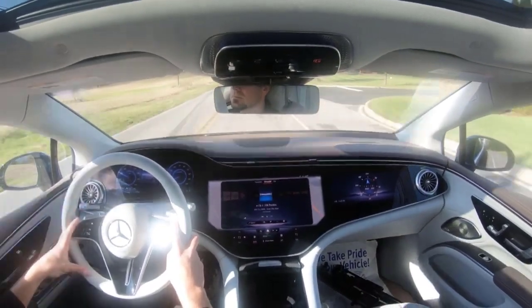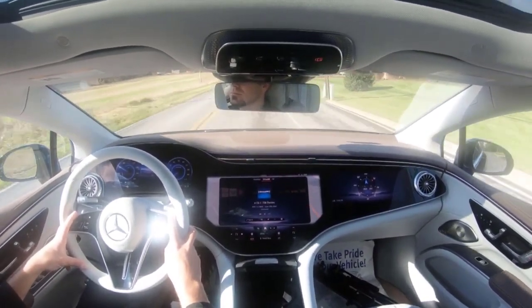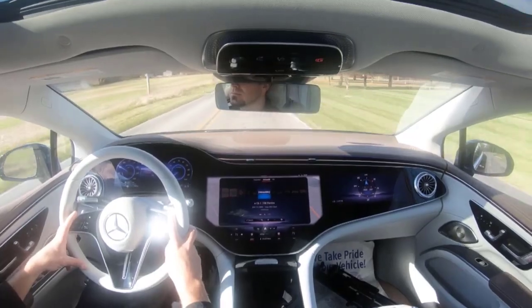Highs: impressive real-world range, luxurious appointments, generous cargo capacity.